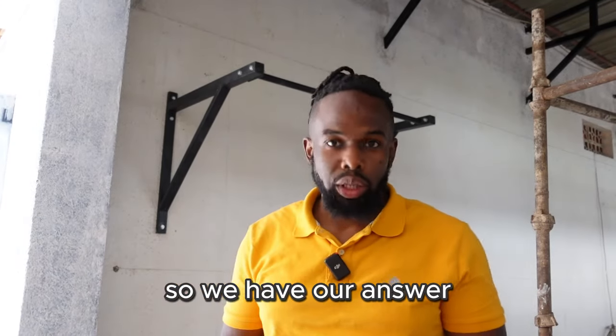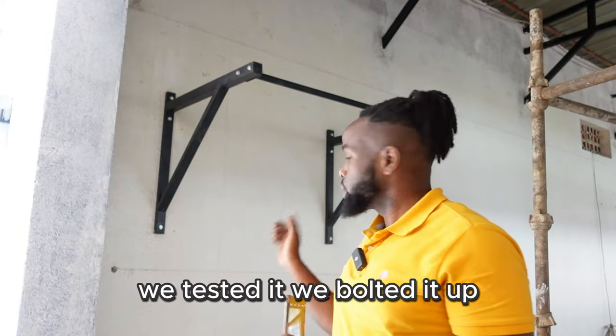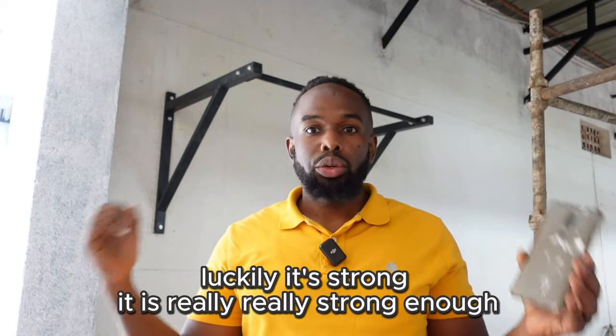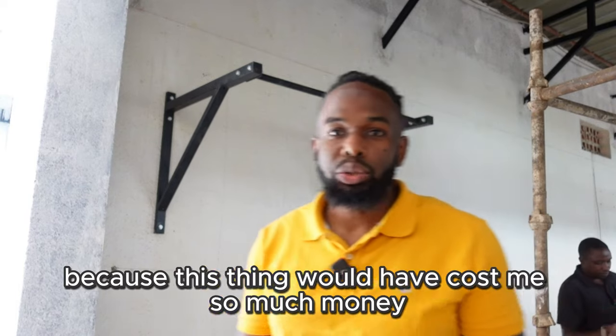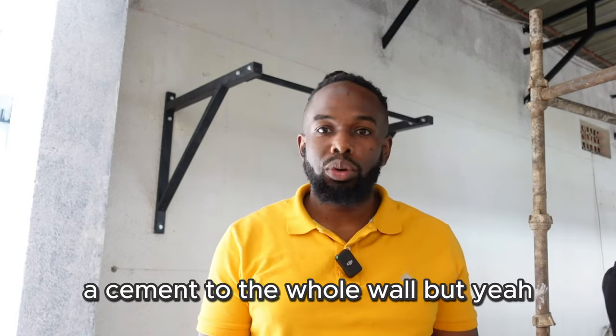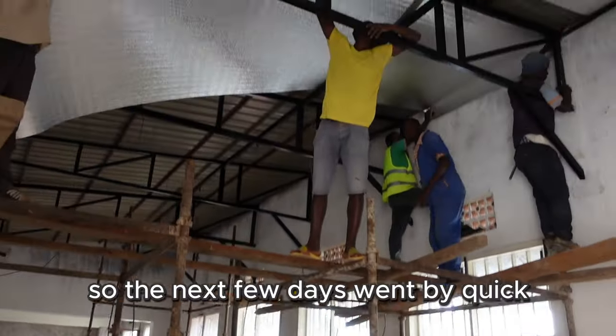We have our answer — we tested it and bolted it up. Luckily it's strong, it's really really strong enough! I'm happy about this because adding cement to the whole wall would have cost me so much money. Thank you guys for watching.